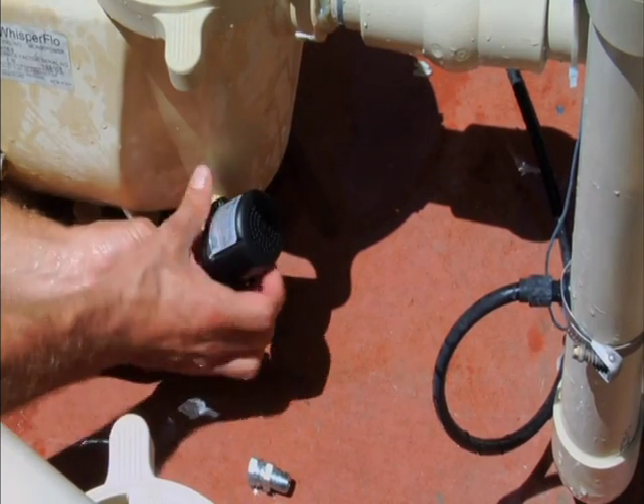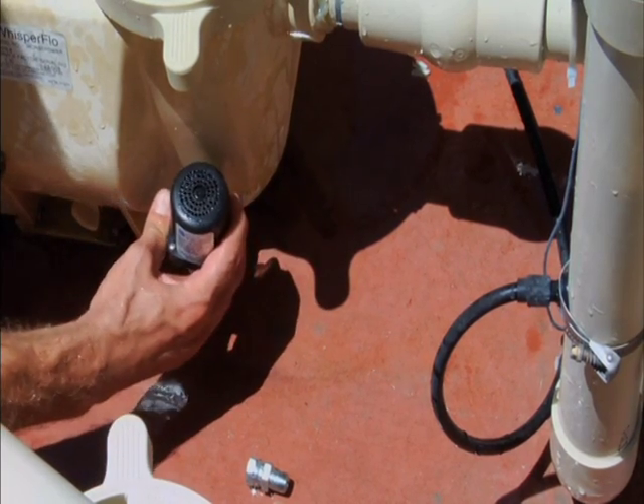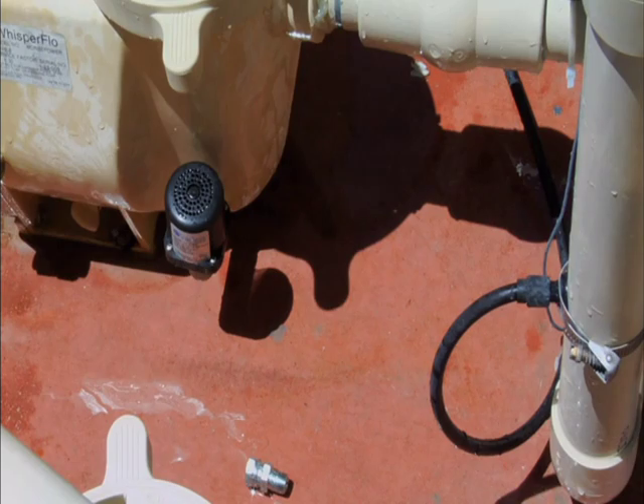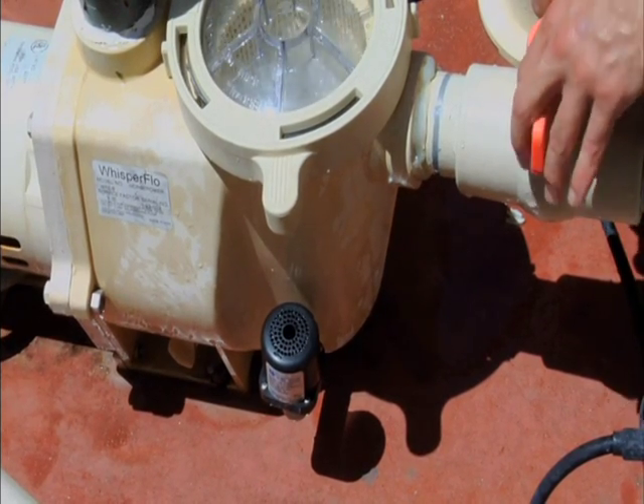Standard non-adjustable valves are smaller in size and are optimal for use on shorter pipe configurations. Upon testing, atmospheric air should rapidly fill the pump pot, causing the pump to lose prime and freeing the entrapment.